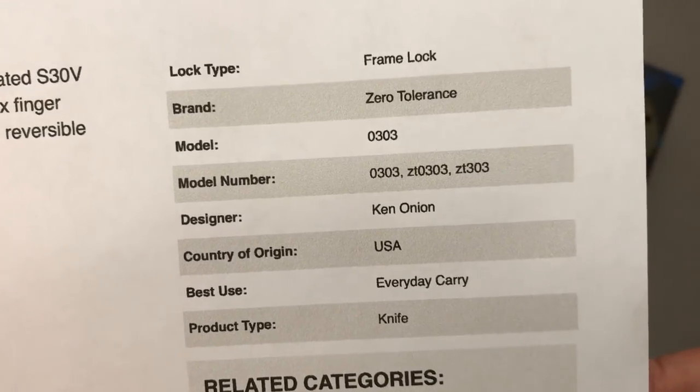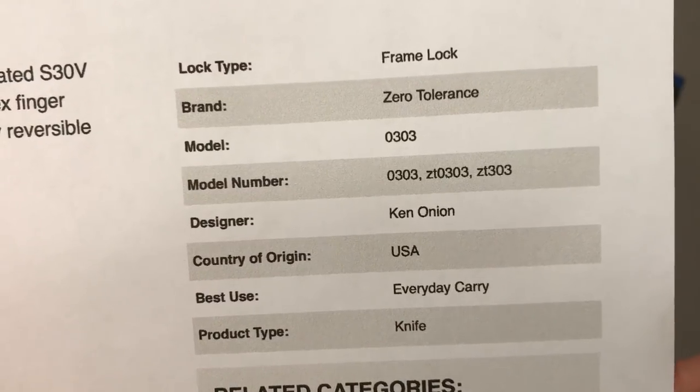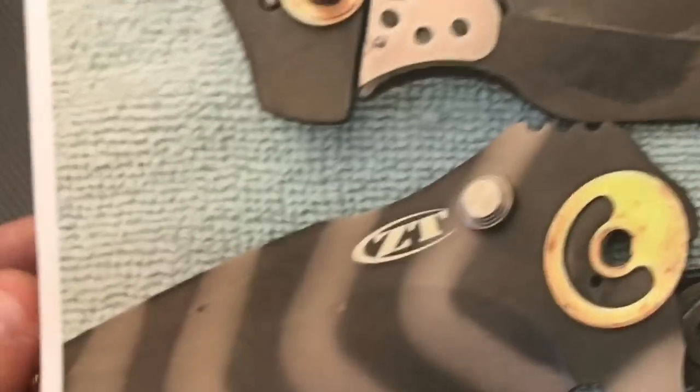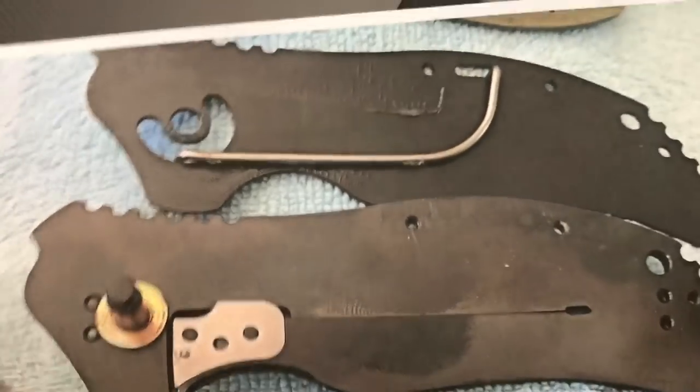And it's the 303. Everyday carry, made in the USA. If you tore it apart, this is kind of what it'd look like. When you first take the scale off, this is what it looks like.